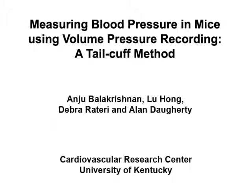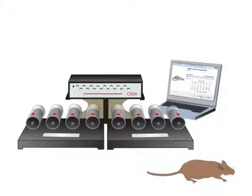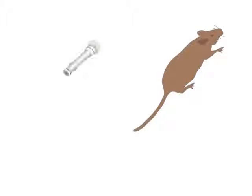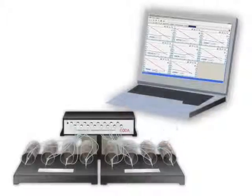The word CODA is Italian for tail. The CODA non-invasive blood pressure system enables blood pressure measurements in rodents thanks to a specialized volume pressure recording sensor that measures tail blood volume changes when placed over an animal's tail. This video demonstrates how to set up the system, prepare the animals, and acquire blood pressure measurements for eight animals simultaneously.